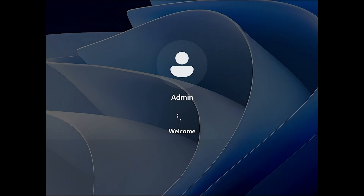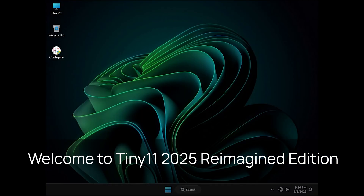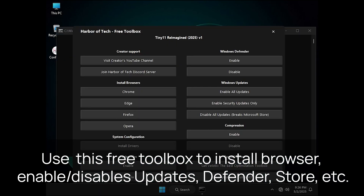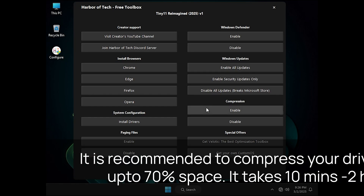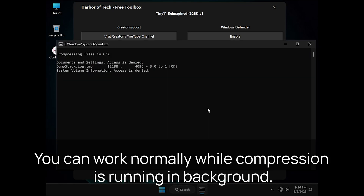Once the installation is complete, your system will boot straight to the desktop. Here you will find the free toolbox. If you do not see it, double-click the HT logo on the desktop called Configure. With this toolbox, you can easily install browsers like Chrome, Edge, or any other of your choice. You can also enable or disable Windows Defender and updates with just one click. One of the most useful features is drive compression — it can save up to 70% of disk space without any performance loss.